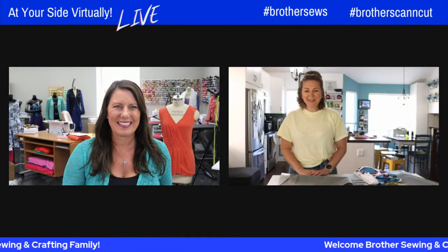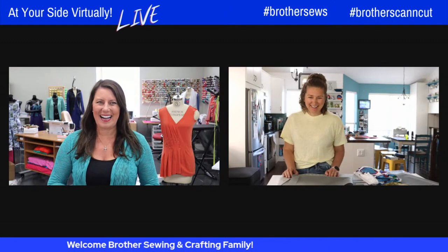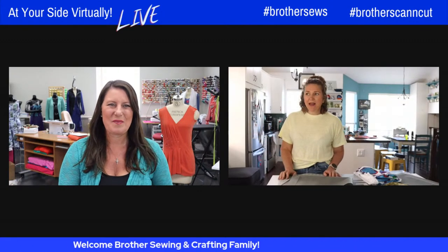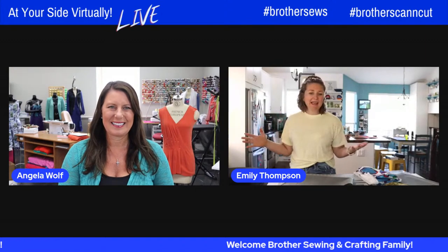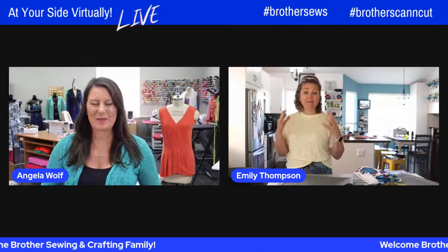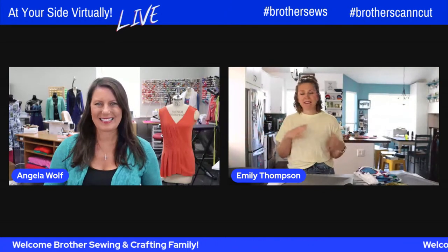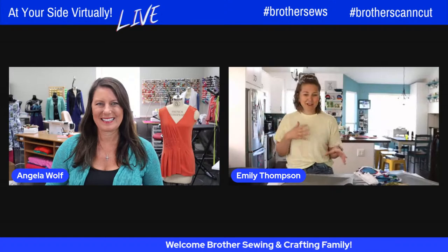Emily, how are you? I'm good — so glad to be here, and hopefully today we're making another awesome project. You always have awesome projects, but this one — even though I'm super excited for summer — is for everyone that has a Brother machine. This was something that Brother had asked me to create and it was a super fun project. The full tutorial is on the Brother Sews blog, or will be very soon, with step-by-step photos and instructions.